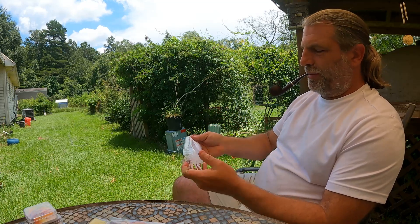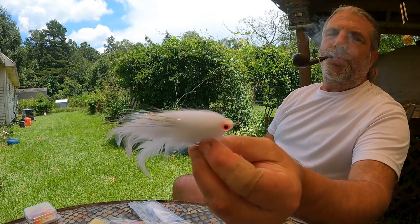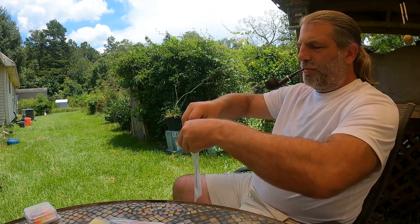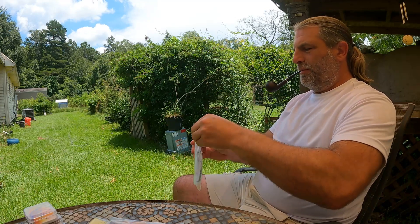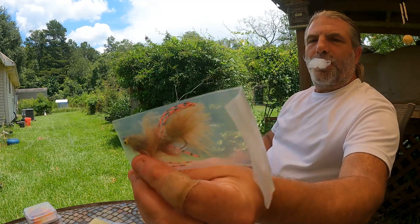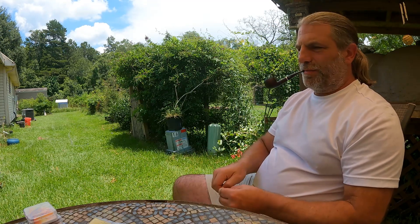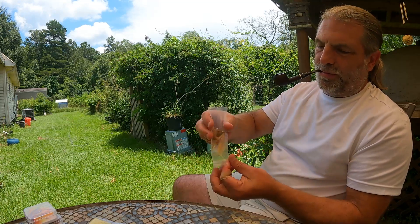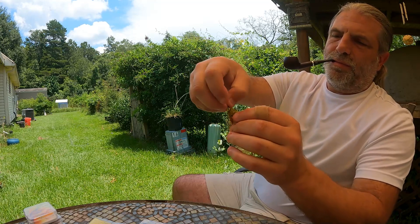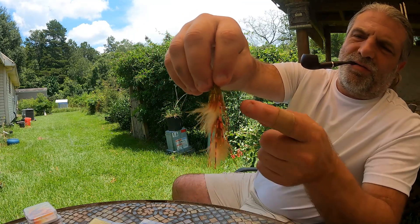These are a lot bigger than I thought they would be, but that's still a pretty good fly. Good spotted bass fly. I got this one — I think that's kind of got the crawfish color to it. It's a double hook; I ain't never fished one of these before. Pretty fly. Got the little shank in it for the extra hook at the bottom.